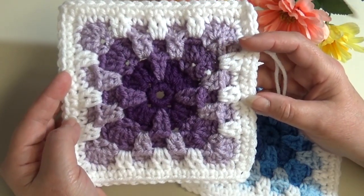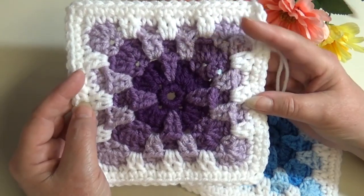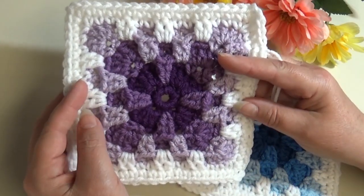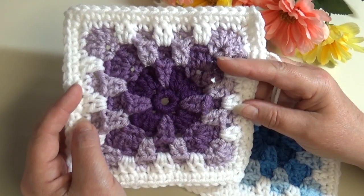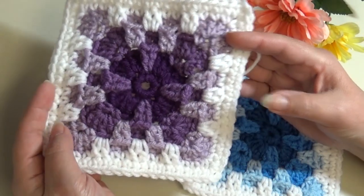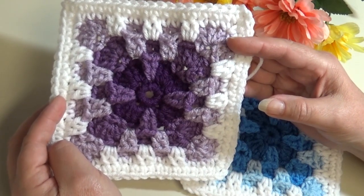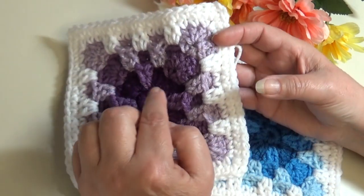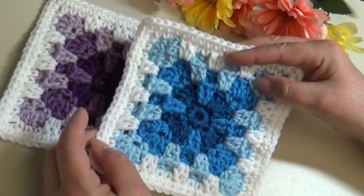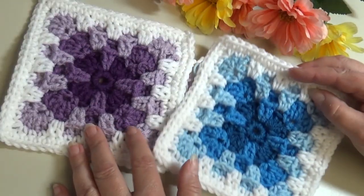This is pretty simple once you get the technique of making sure you're not working in those top stitches — you have to bend them down and then work one round below. Once you do one or two of these you're just going to love them, it's just a really unique way of making a granny square. This is my first sample, made using four worsted weight yarn, all Red Heart Super Savers, with three different colors of purple. The second one also Red Heart Super Saver with three different shades of blue.